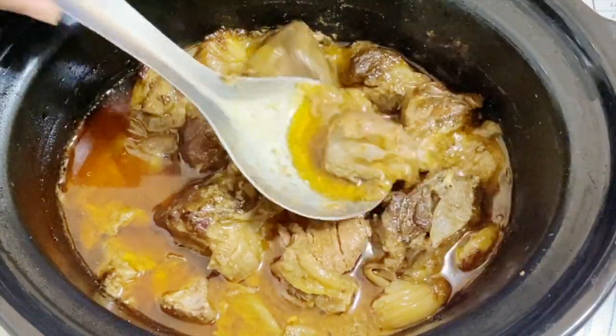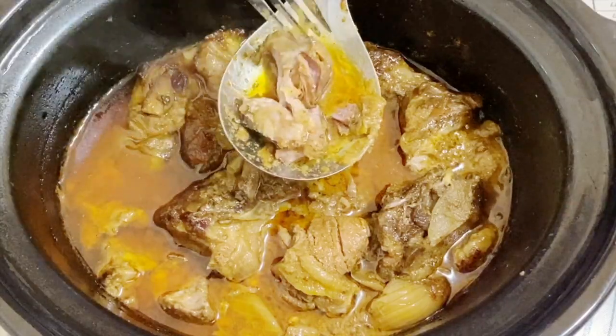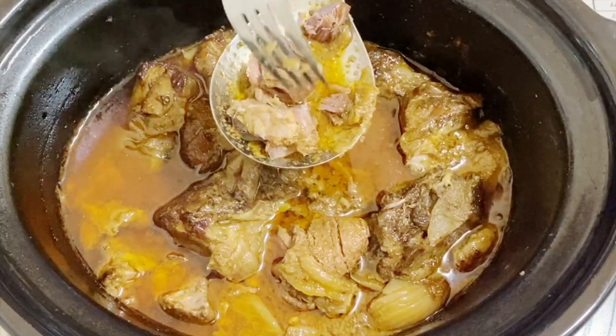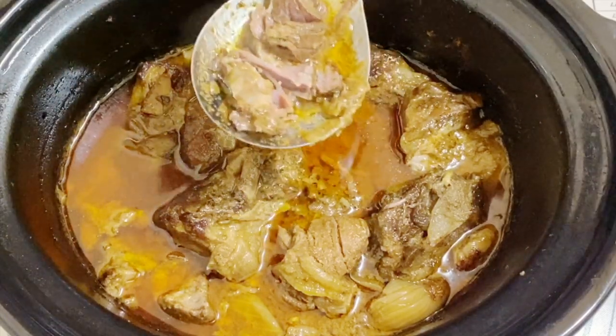Hey guys, welcome back! My name is Veena Asmanov from veenaasmanov.com. I'm back with another simple recipe — my lamb curry made in a slow cooker. It's a very simple and easy recipe. It takes about five minutes to throw everything in the slow cooker, and I'm using curry powder so you don't need a long list of ingredients. If you don't have curry powder, you can make it yourself — just look on my blog. You'll find all the recipe ingredients below this video or on my blog.